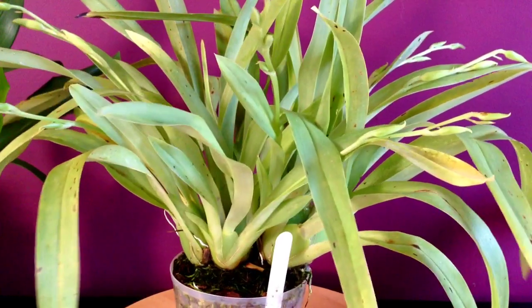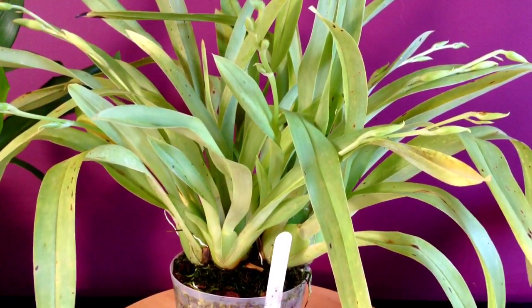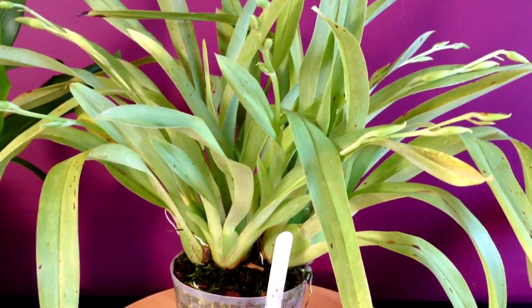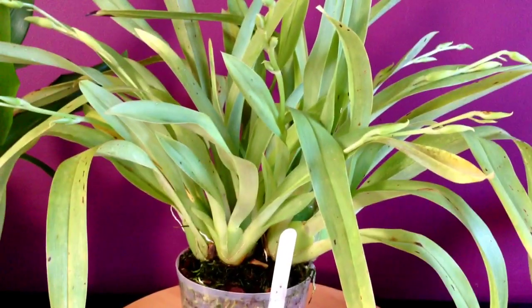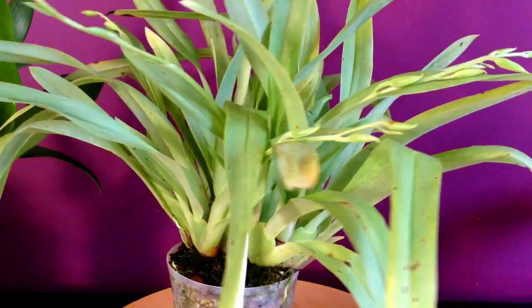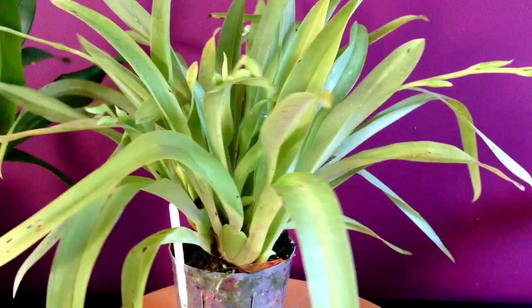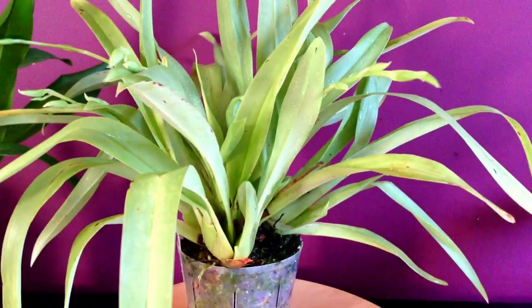Anyways, I've had this plant for a few years now and I thought I would give you a few caring cultural notes involved with this orchid. Meltoniopsis like cooler temperatures and a little bit shadier conditions as well, lots of water and high humidity.